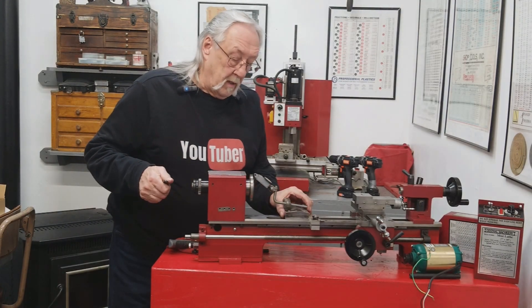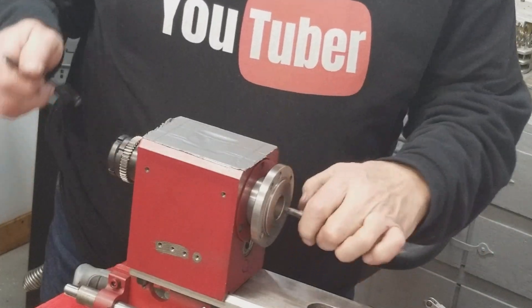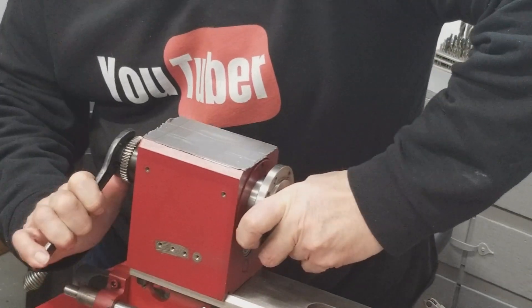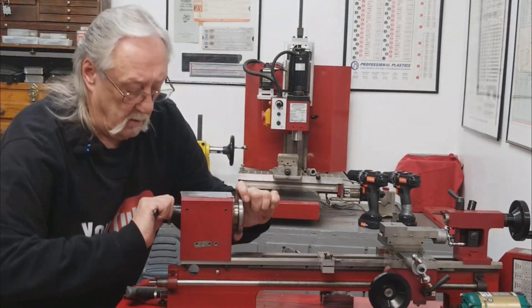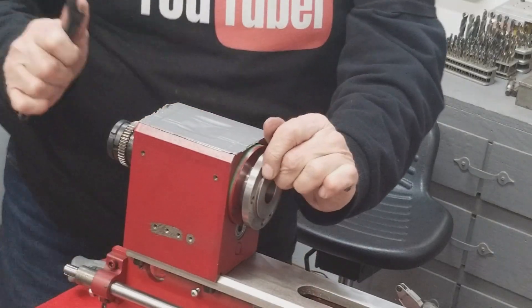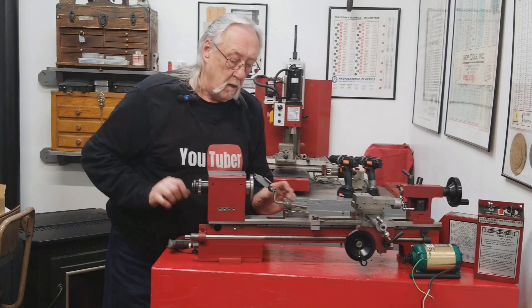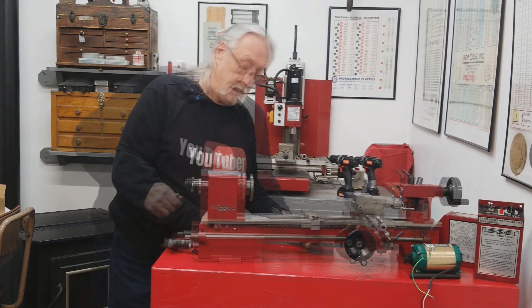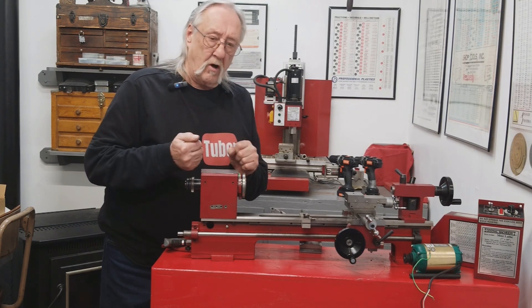Let's start tightening this up. I have a bar here to hold this while I start tightening the jam nut. I now have five to six thousandths — it's got to be better than that. You know, if those bearing inner races were pressed onto the spindle, I could never adjust this preload.